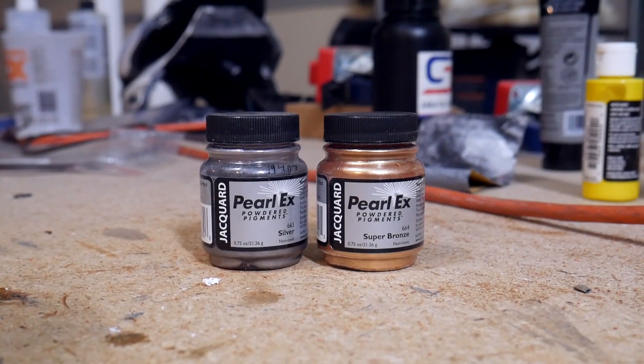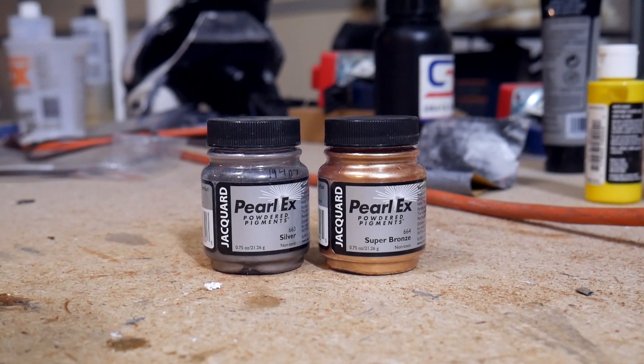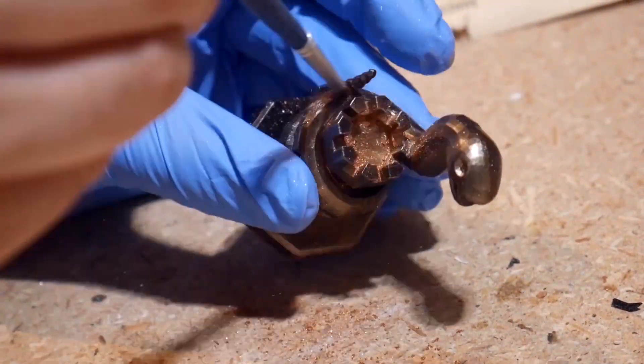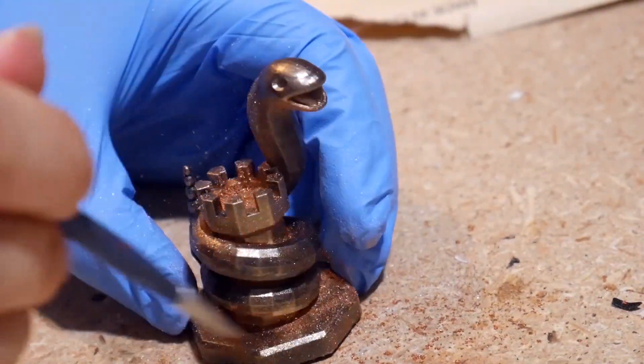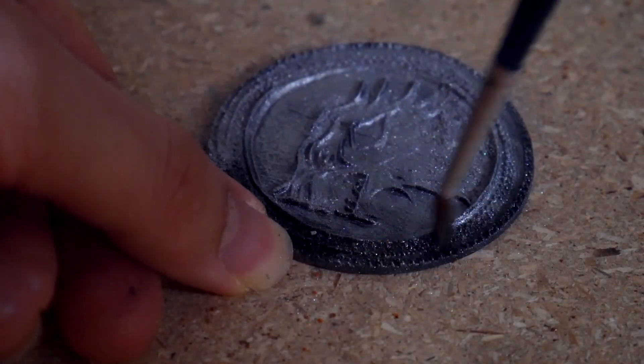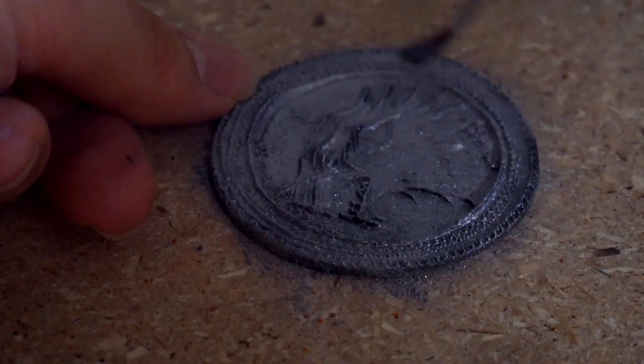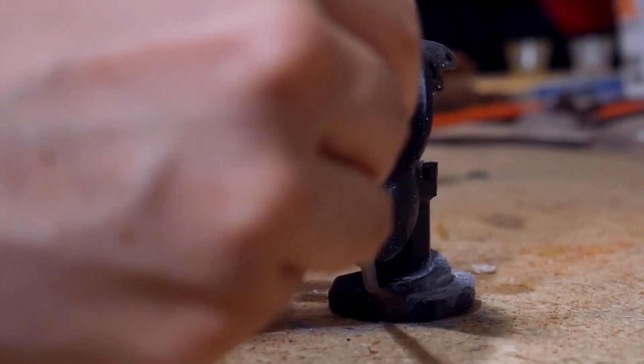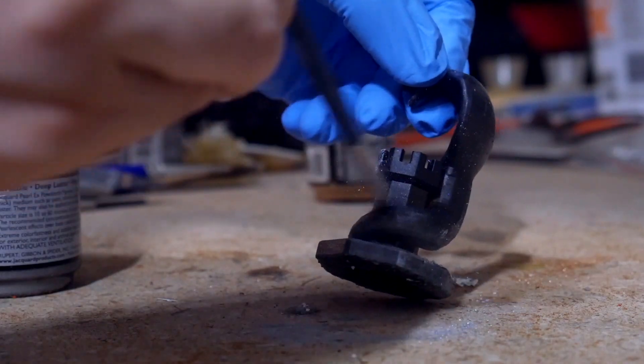Once the paint was all dry, the next step was to cover it in the pigments. For this video I used Jacquard Pearl Ex silver and super bronze pigments. The bronze is definitely bronze, but it could also be distinguished as a sort of dark Venetian gold — really nice stuff. Basically I take an old soft brush, dab it into the pigments, and then just brush it into every nook and cranny, trying to get as much coverage as possible. One thing I found was that a little bit of pigment goes a very long way — literally less than a teaspoon could get a ton of coverage over a part.